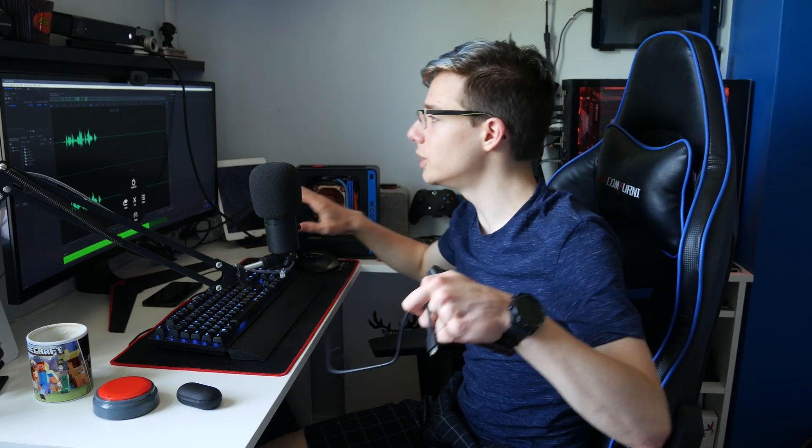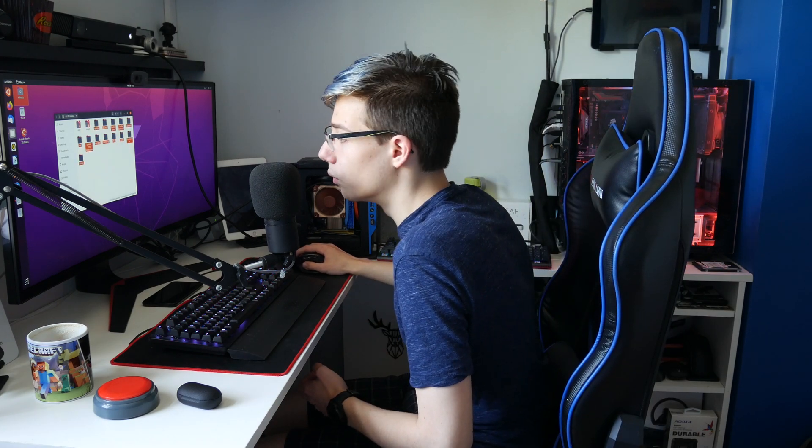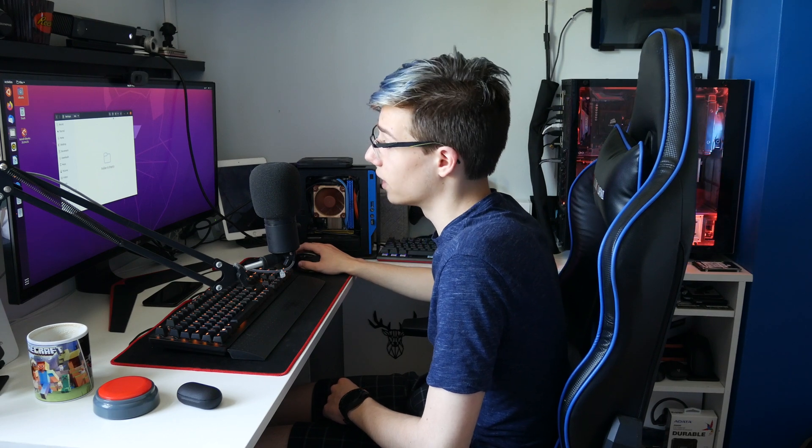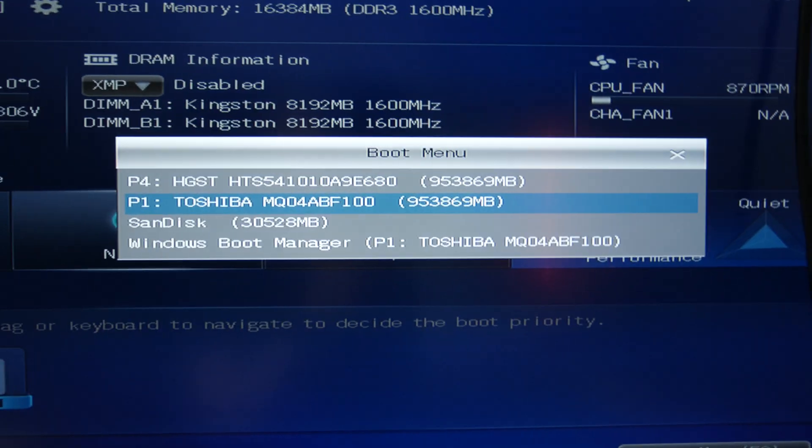So before we even jump into Clonezilla, I have booted into Ubuntu. What I am going to do is transfer all the data onto one of my external drives here because I don't want anything to possibly go wrong with this data — it's way too important. Again, using Linux is always a better option here than using Windows because Windows can do weird things to your drives. I'm going to grab all of these folders except these two because they are locked and copy them right to my backups drive. All that is going to get copied and I will be right back once this is done.